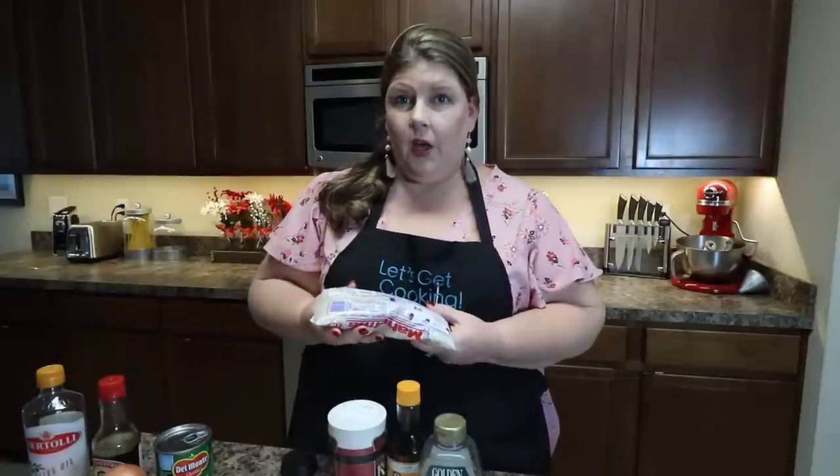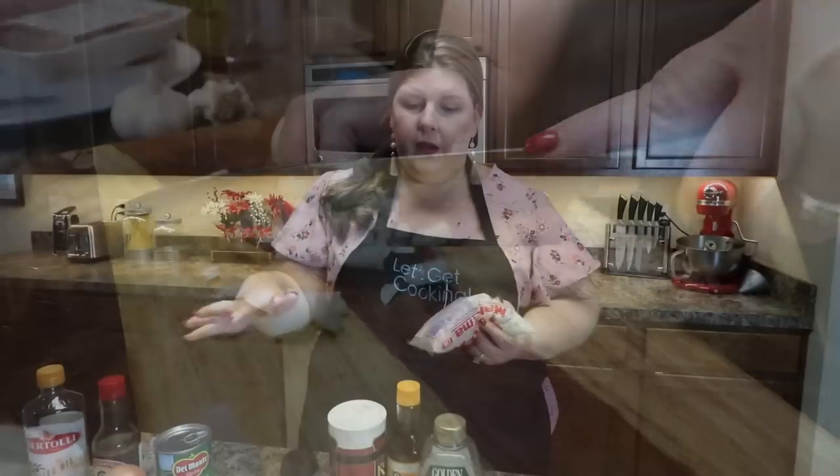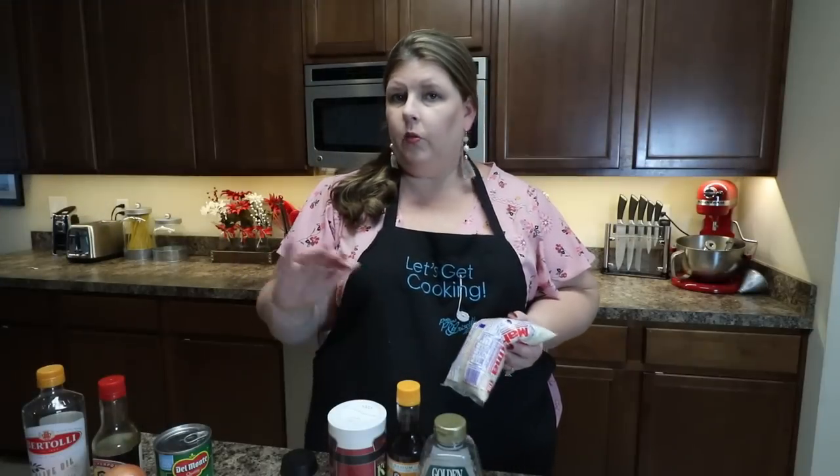The thing that's going to take the longest in this recipe is cooking your rice, so go ahead and get that going first. You can just follow the directions on the back for however many servings you need. I have my water boiling — I'm going to drop the rice in, then we'll chop up our onion, get our eggs going, and start on our chicken while we wait. It takes about 20 minutes.